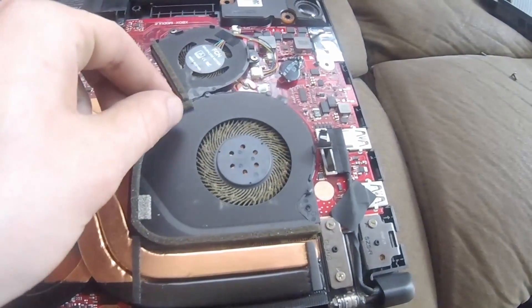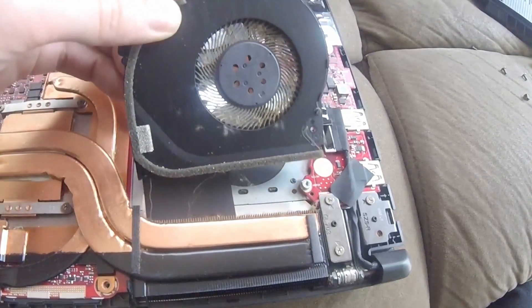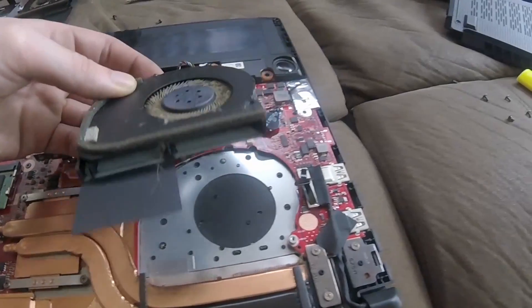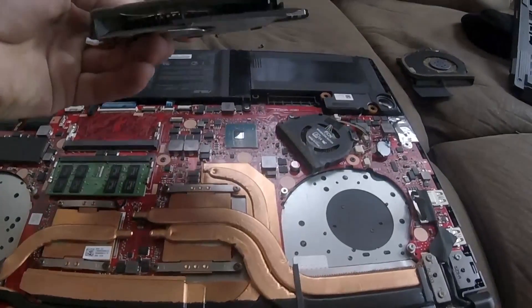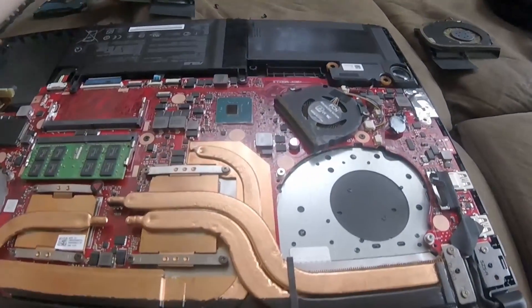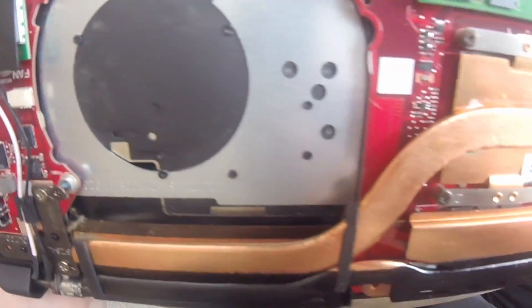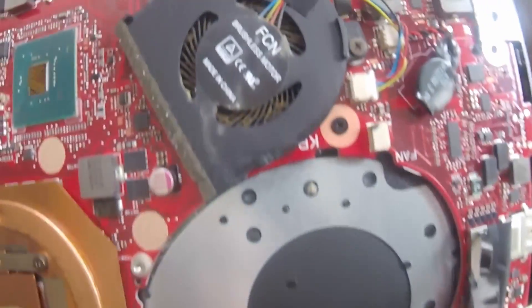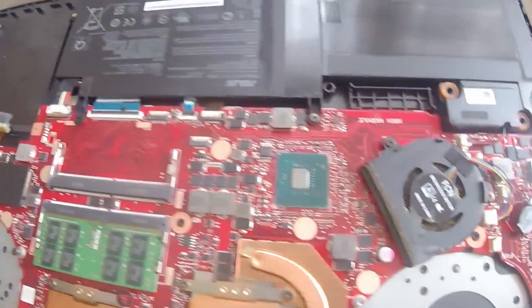So once that clip is out, you can carefully slide your fan up and pull it out. You can see all that dirt that is inside of there. That one was really bad too — I actually already pulled some of the dirt out. You're going to find dirt down in all these fins; they need to be carefully blown out. We have another fan here, and we'll get to that after we clean the first two fans.